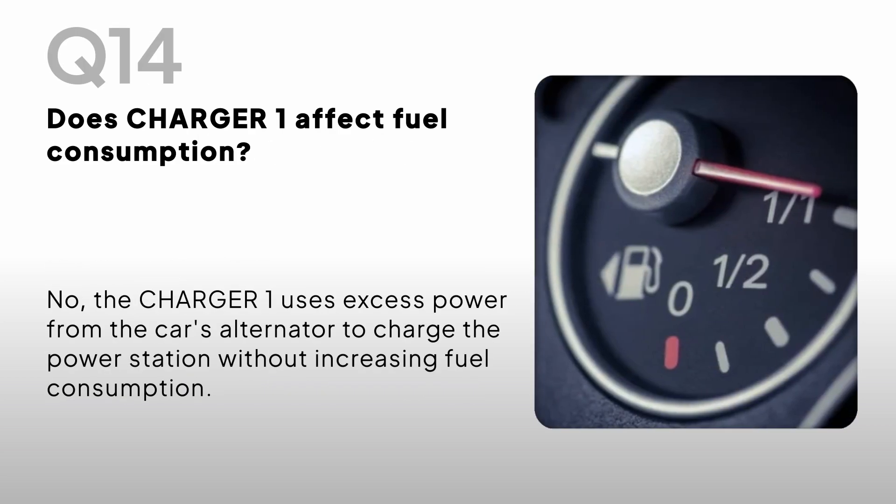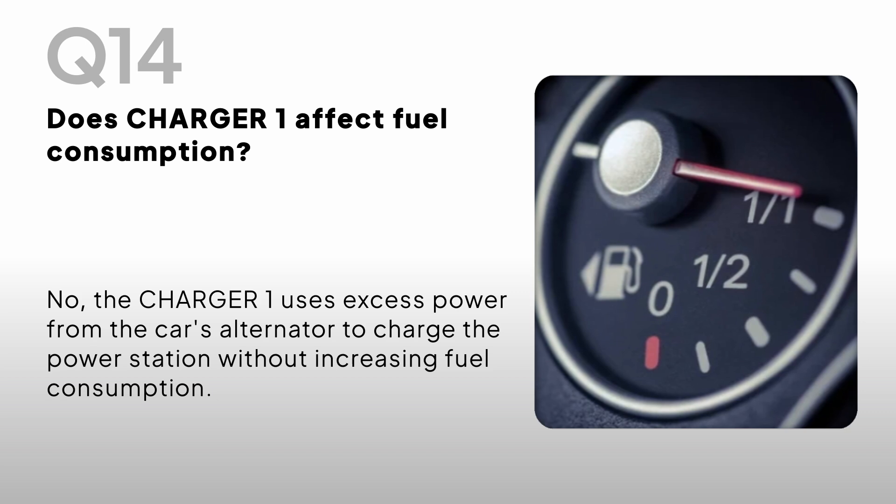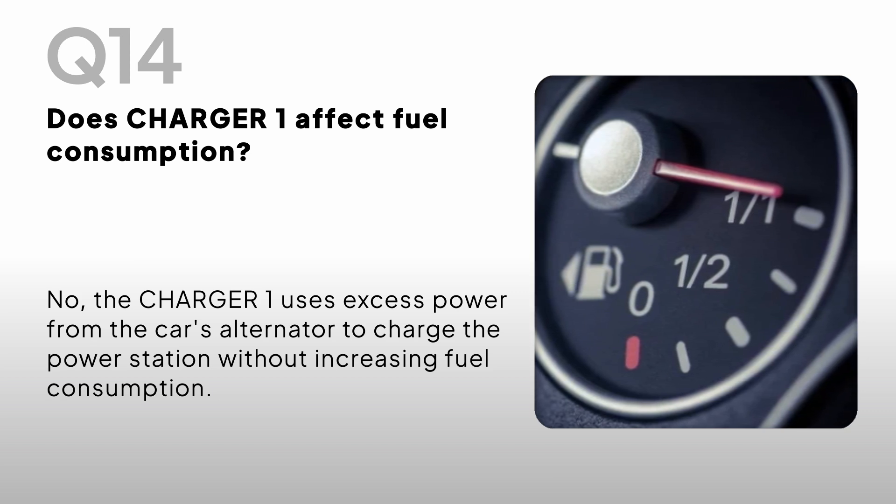Does the Charger One affect fuel consumption? No, the Charger One uses excess power from the car's alternator to charge the power station without increasing fuel consumption.